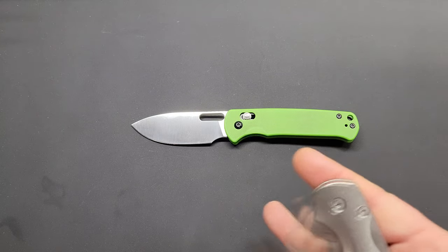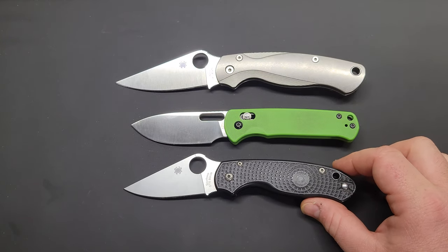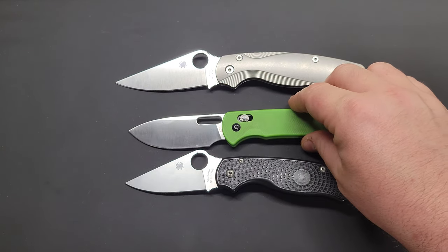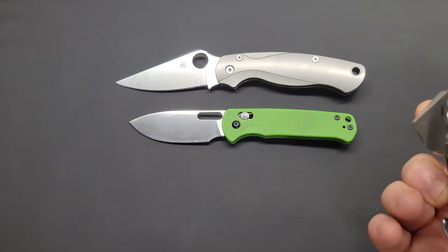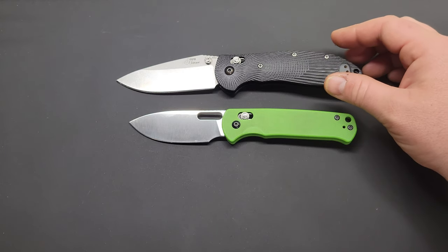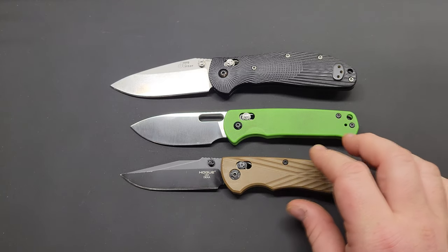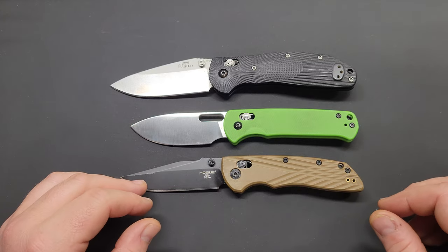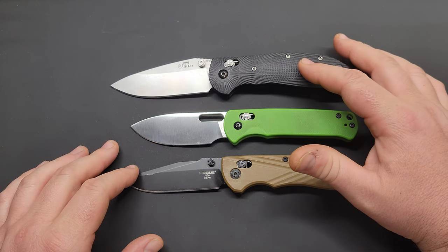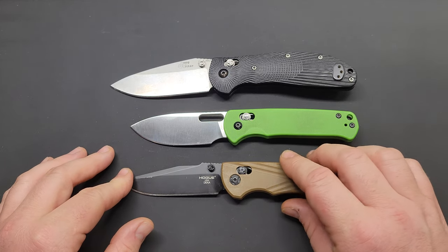For size comparisons, here's the Spyderco Paramilitary 2 and the Spyderco Para 3. It's more along the lines of the Para 3 size, but with a little bit more cutting edge. It's definitely smaller than the Paramilitary 2. Also here are the Hoag Ritter RSK MK1 and the Hoag Deca — it's more along the lines of the Hoag Deca. I'd call this a medium-size knife on this channel, though a lot of people would call it full-size.